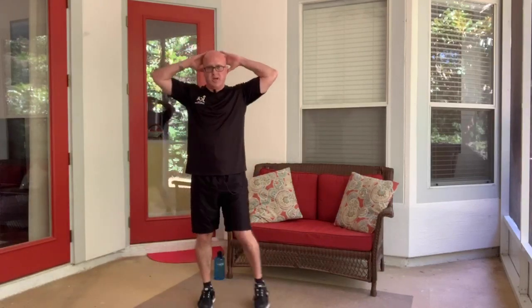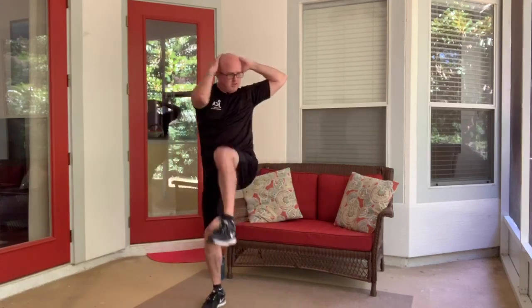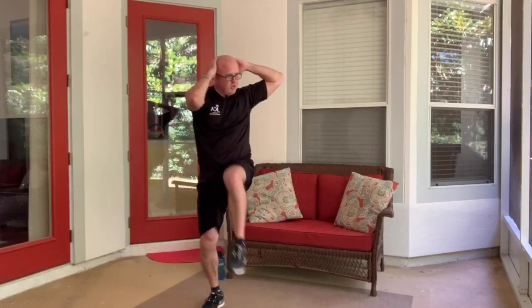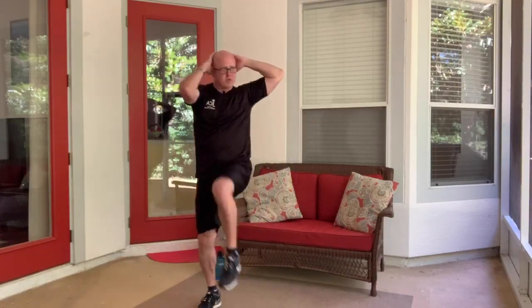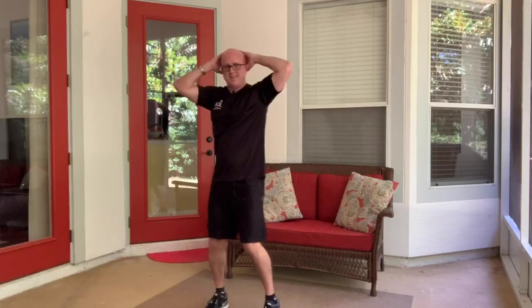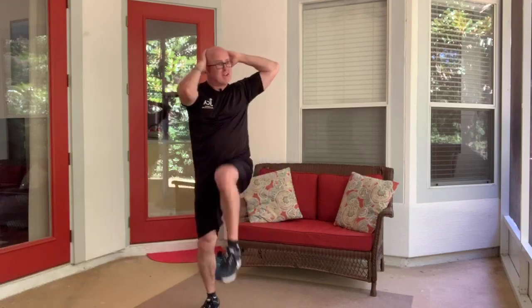Now we're going to go right into raising the knees up to the opposite elbow. Try not to pull too hard on the back of your head — focus more on driving those knees up as opposed to bending forward. We are going to get some water breaks, but if you need one at any time during the exercise, you are allowed to stop. Try not to if you can.